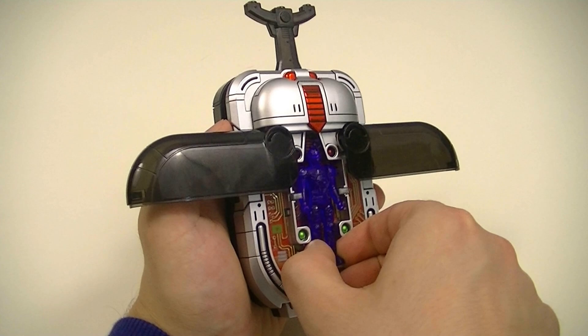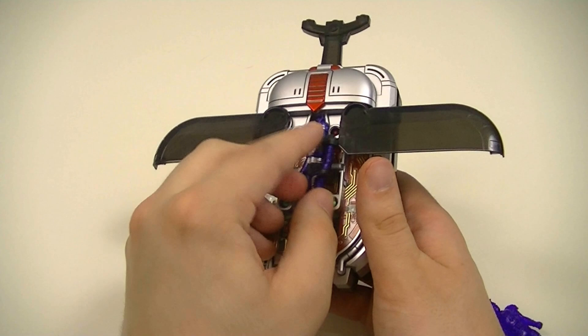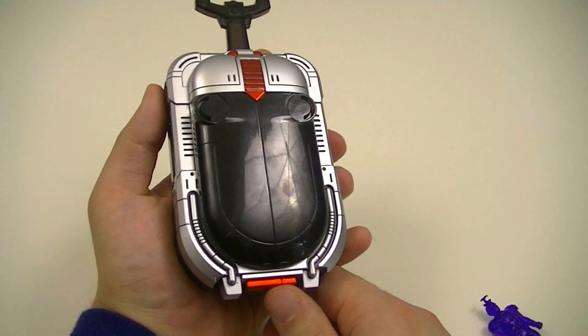I'll switch it out for the normal insect armor like so, and I can do the transformation, though it won't look quite as good as with the clear version.